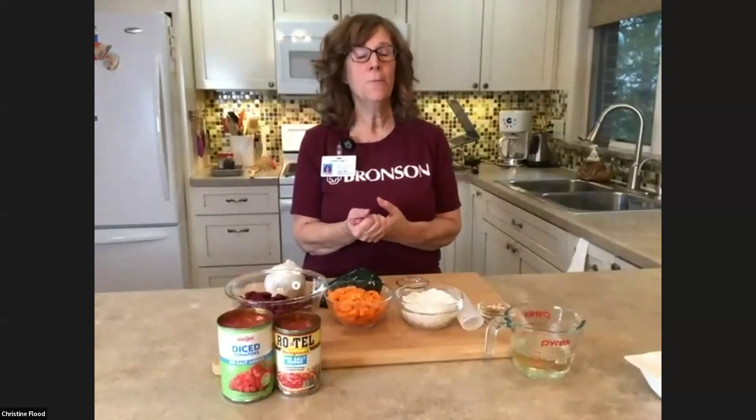Why does it matter what kind of turkey you buy? Because there is a big difference. When you think 80% versus 93% — maybe that's not that much different — but when it comes to the amount of fat in your ground turkey, it really does matter. The 93% lean or even the ground turkey breast is going to be the leanest. Kim is going to talk about macronutrients in a few minutes, but we know that less saturated fat is better for our heart.